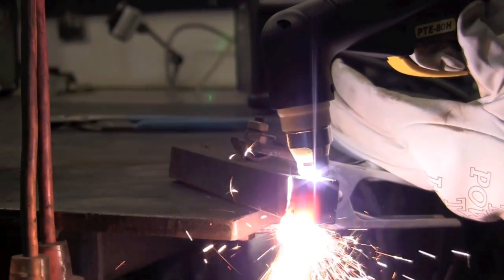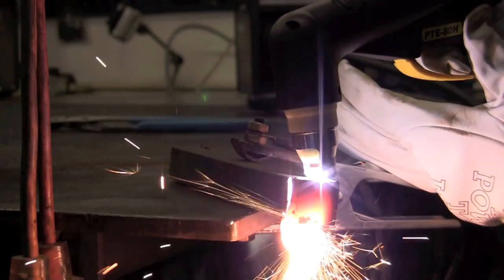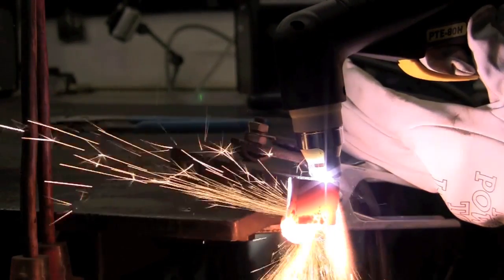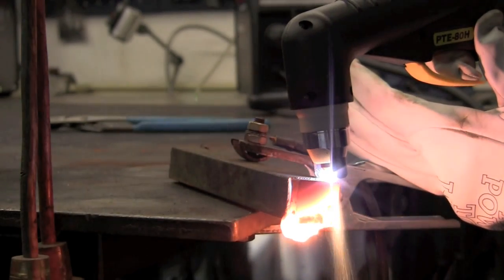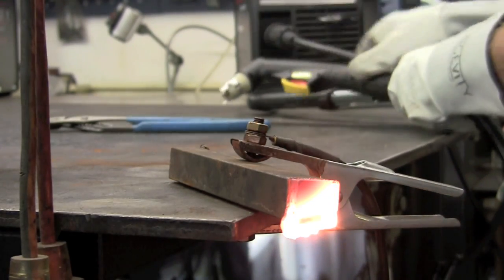Outstanding job. As I'm finishing the cut here, coming to the bottom, notice that the lower left corner's got some dross hanging on it, and that's primarily because I was at an angle. I tried to take a second pass at it real quick.